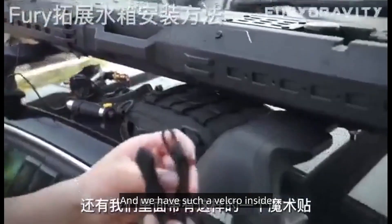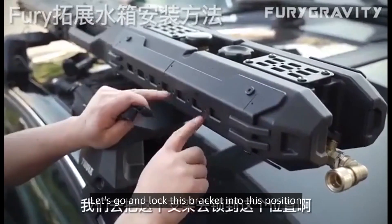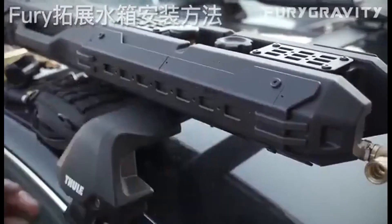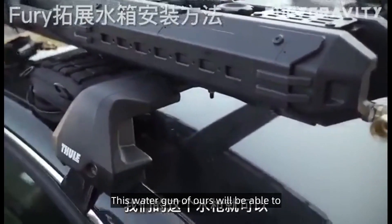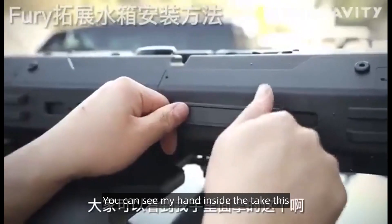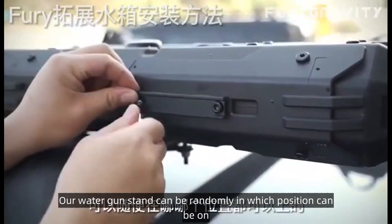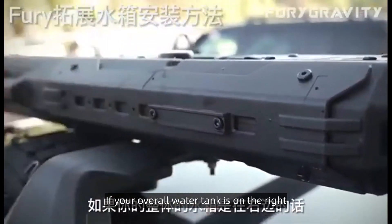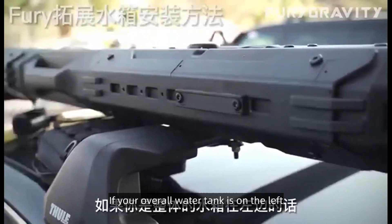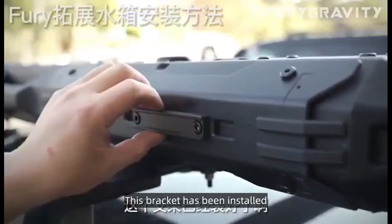We also have velcro inside. We will have a special bracket for the water gun at this place. Let's lock this bracket into position and fix our velcro to this position. This is a plug-in bracket for our water gun. The water gun bracket can be placed randomly in whichever position. If your overall water tank is on the right, you can put this bracket to the right. If your overall water tank is on the left, we can put this bracket over on the left. This bracket has now been installed.